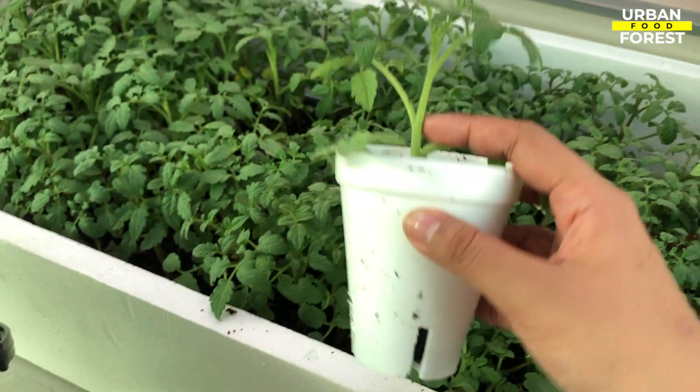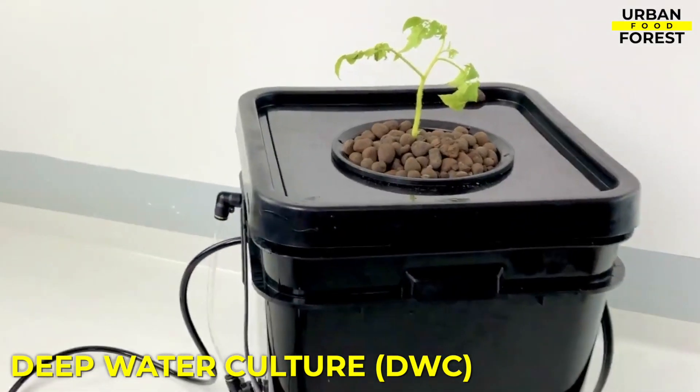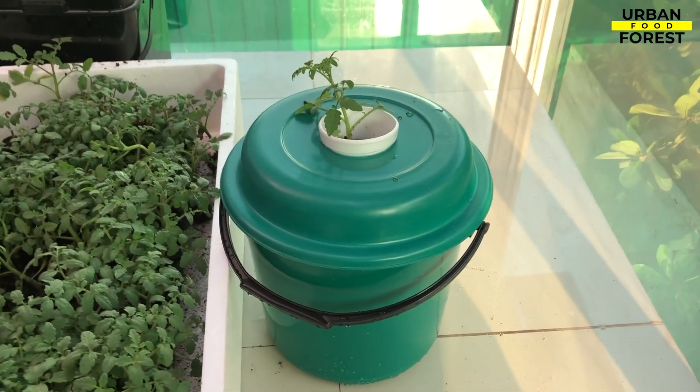You can already go ahead and fill this with your growing medium and seedlings. This kind of grow cup is most ideal for DWC, Kratky, and wicking system hydroponics. Stay tuned as we are preparing more planting tips and tricks.